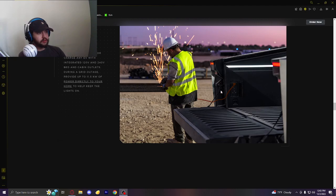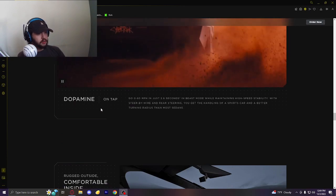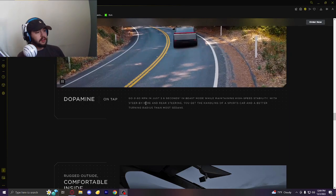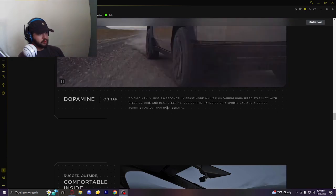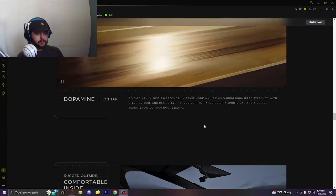You can run stuff out of the bed, kind of like with the Ford Lightning. I don't think the Ford Lightning has that many kilowatts — it's a little lower than that, but this will run some things. Go 0 to 60 in 2.6 seconds in Beast Mode while maintaining high-speed stability with steer-by-wire and rear steering. So it has rear steering — that is very interesting.